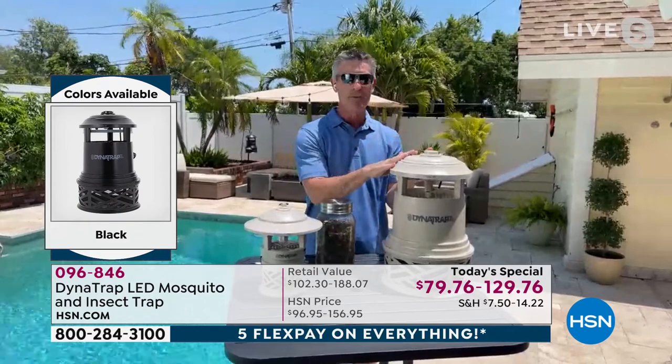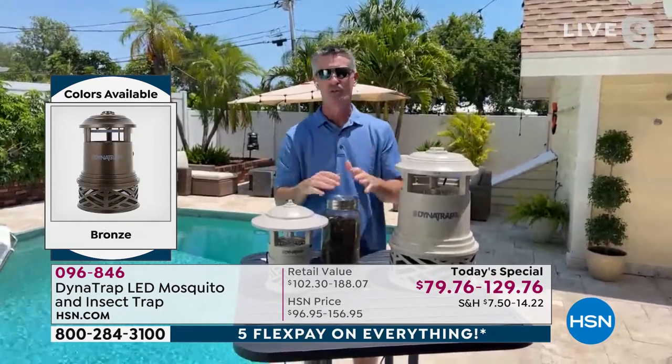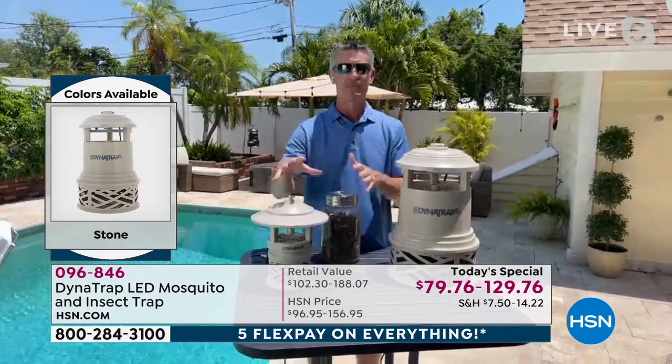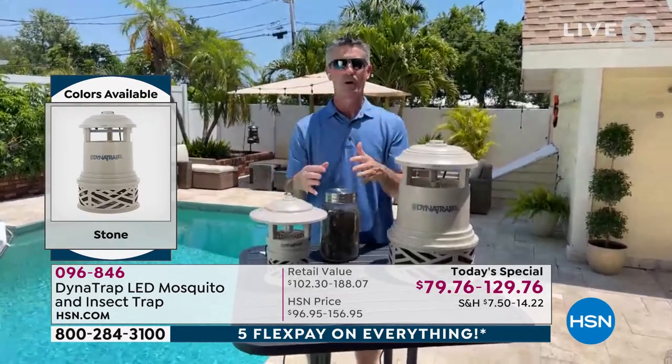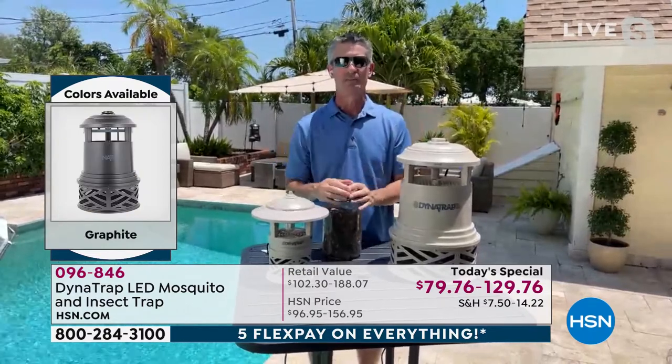Think about how serious your problem is with mosquitoes — maybe you want the big one. But if you're in a smaller area, the half acre is going to work great. And if you're looking at maybe a barn or a larger garage, a horse barn, it certainly does a great job there as well.